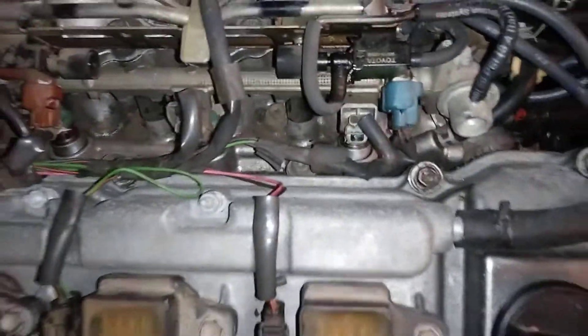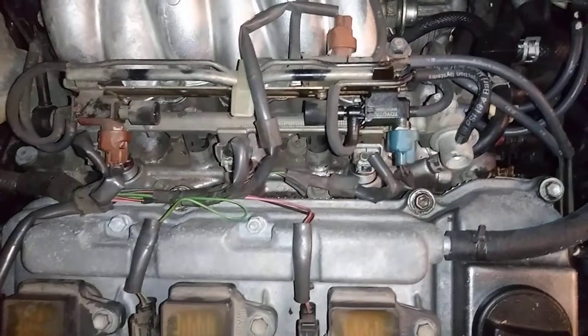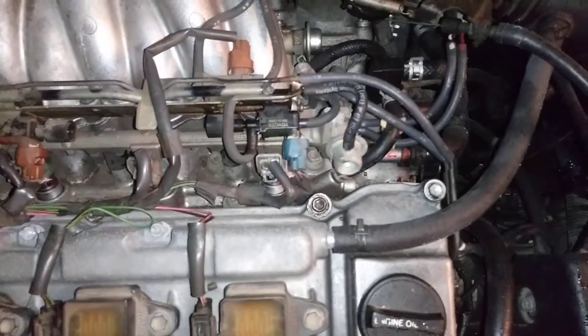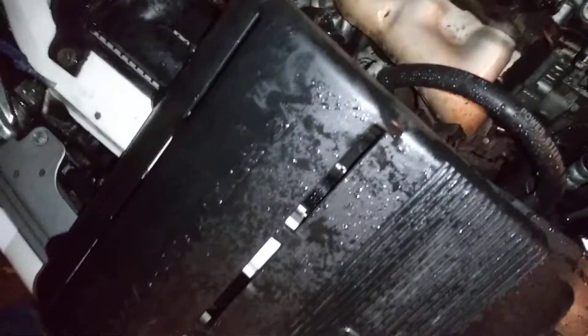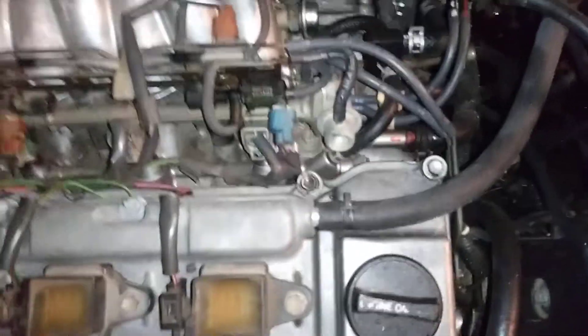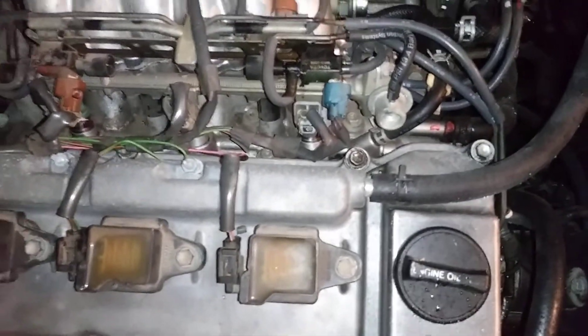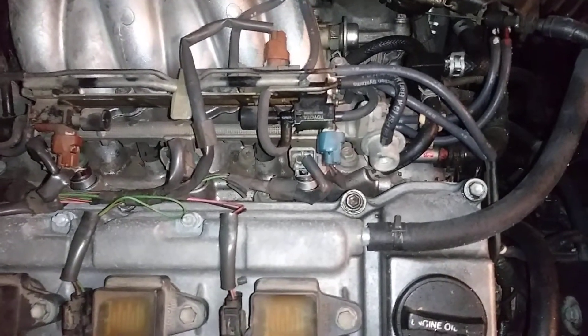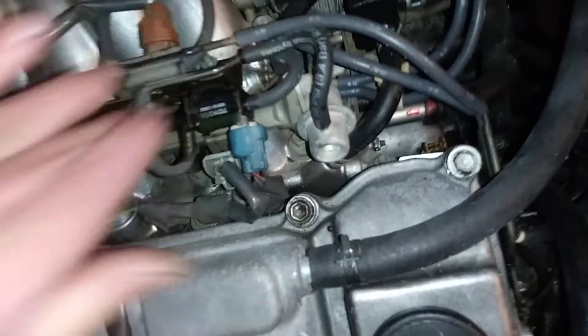Here's the vacuum routing diagram for the 1MZ-FE Toyota V6, first generation. It's the first generation of the V6, which was made in '94 and introduced into the Toyota Camry and a few other vehicles.